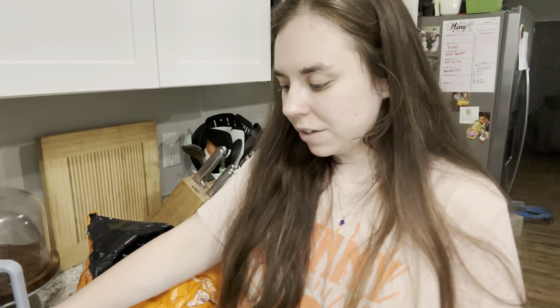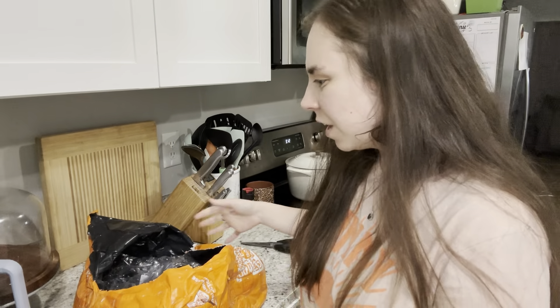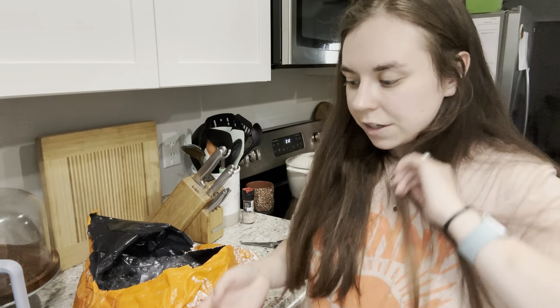I'm pretty impressed and excited with what I got. The only things I'm hesitant about are the silicone pans. The one thing I'm not happy about is there's powdery stuff all over everything, but I'm pretty sure it's from that grill block that wasn't wrapped properly and was breaking off. Other than that, that's my Temu haul.